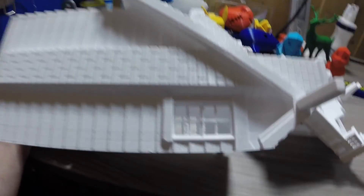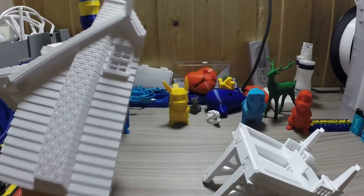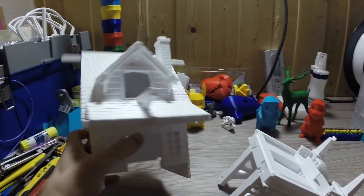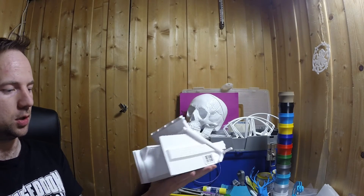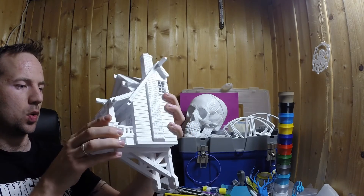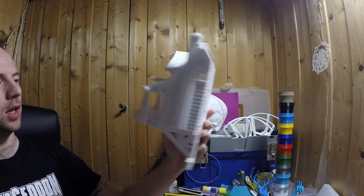There's even this window — a little janky, but I don't care. Almost perfect. And the two halves just slot together like so.